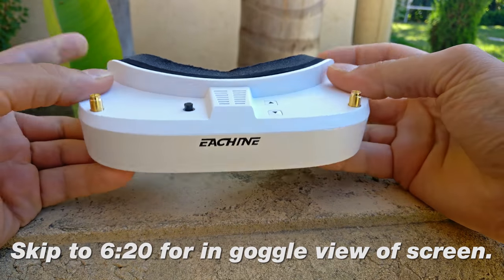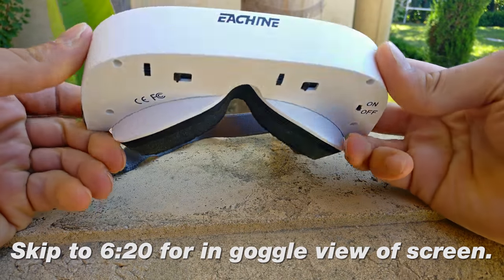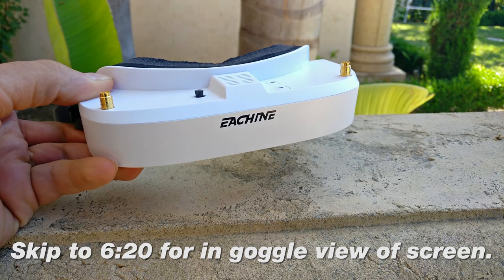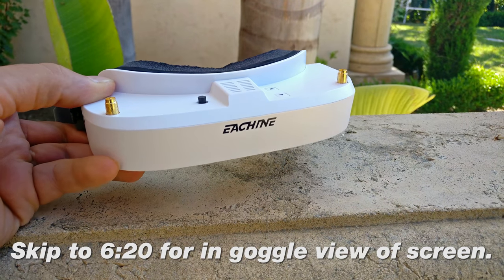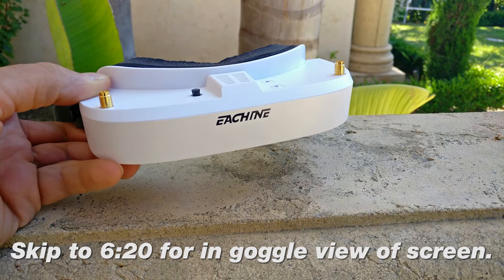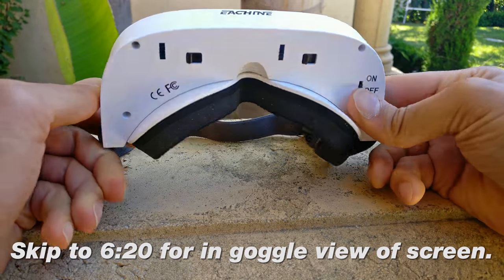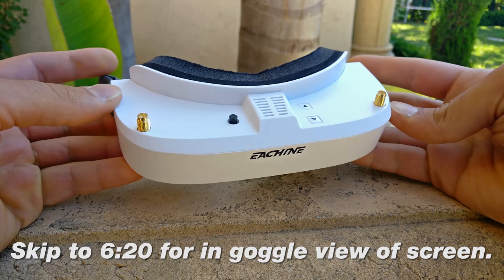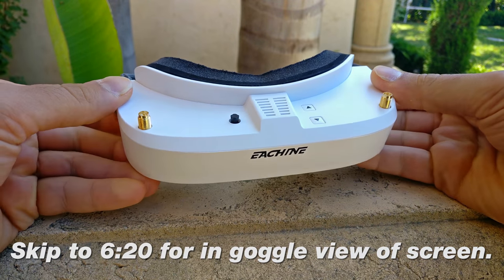I have not turned this on yet, I have not worn it, I have not done anything. I literally just took it out of the box. I saw renders of it before on the Banggood product page and I thought it looked a little weird, and I really hoped that it would look and feel high quality. Immediately when I took it out of the box, I did not think this was a low quality product. It feels and looks like a high quality product.